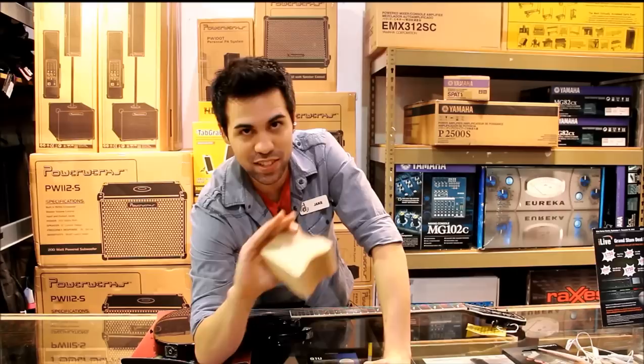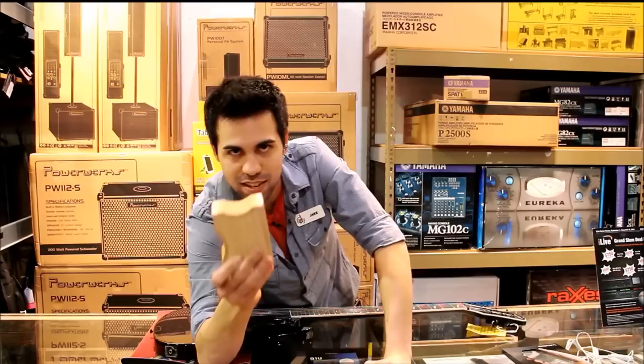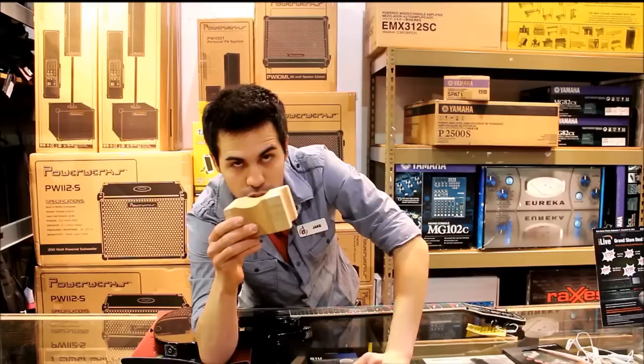Rick Rice is our guitar luthier. He's a great technician, one of the best luthiers in the area. Amazing guy — come in if you need any guitar work, come check him out. He's in our repair shop, and he designed this neck support.